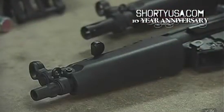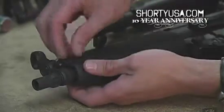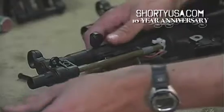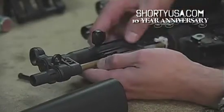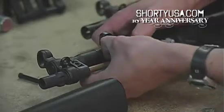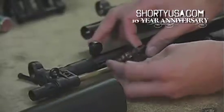If your AEG is equipped with a collapsible stock, the fuse is usually found in the handguard. As you would when installing a battery, move the handguard, and the fuse will either be in a fuse box, or like this MP5 right here, we have a clip — so we just unclip this from the barrel, like so. And there's our fuse.